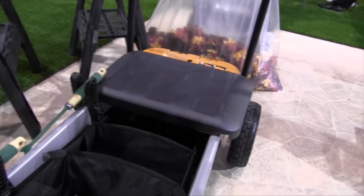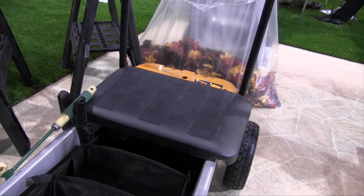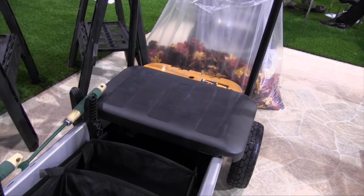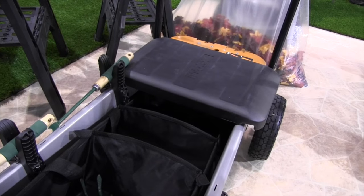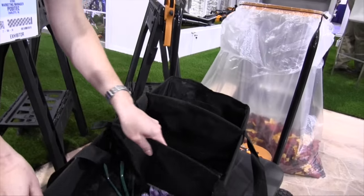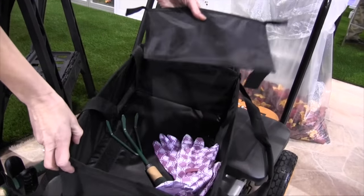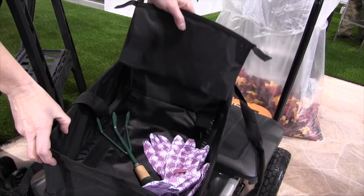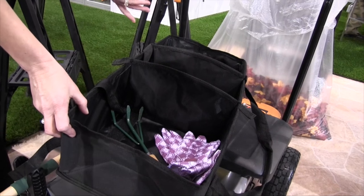The wagon kit also comes with a seat, so it's comfortable if you want to sit in the garden and work, or you can store tools, gloves, and other items inside. Another item is our new organization tote — the compartments come out and you can position them anywhere along the front or back. You can even use it with or without the Aero Cart.